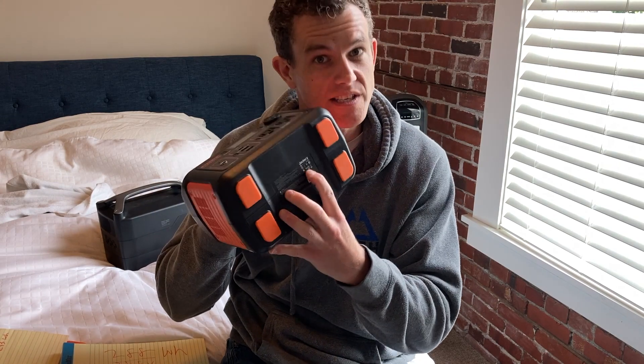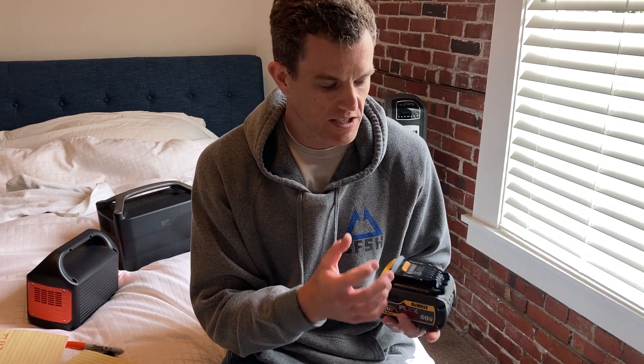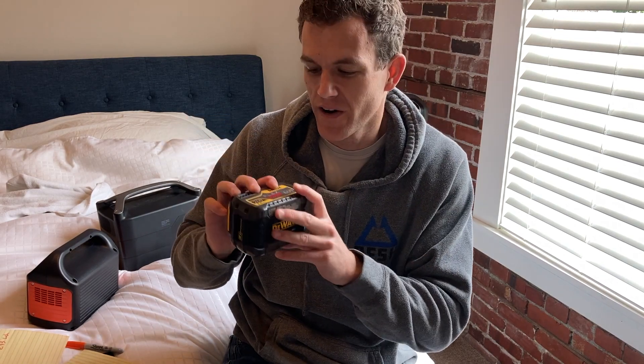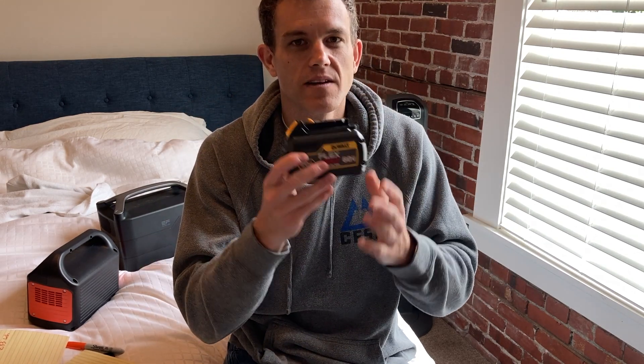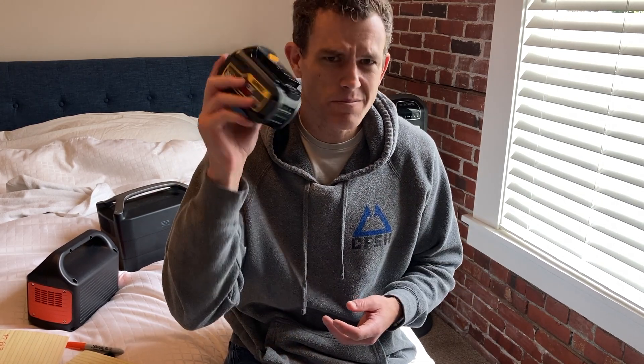The Jackery 300 lists the voltage at 14.4. This is a DeWalt FlexVolt battery. It's got 15 cells of 18650 batteries in here, and it can do an output of 20 volts depending on the tool you attach, or 60 volts if you need more voltage for more powerful tools. It's listed as a 6 amp hour battery at 20 volts, but if you look at the bottom, it's only a 2 amp hour 60 volt battery. So the same battery at 20 volts is 6 amp hours, but at 60 volts it's only 2 amp hours. Hopefully that helps you visualize why the same size battery can have two different amp hour ratings based on voltage.